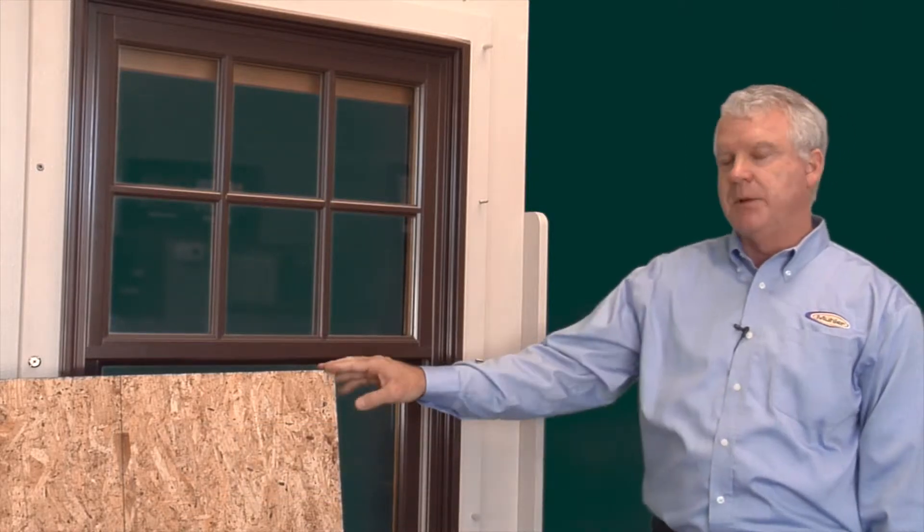Henry Hay with the Muller Company. If you're building or remodeling in coastal South Carolina, the codes have changed in regards to hurricane protection. If you're using plywood, you now have to permanently mount the fasteners around the window and door.